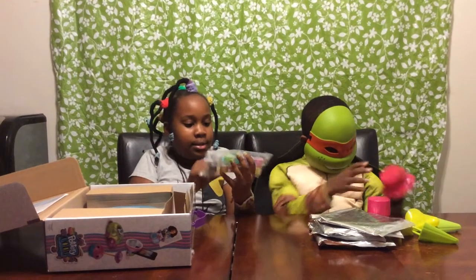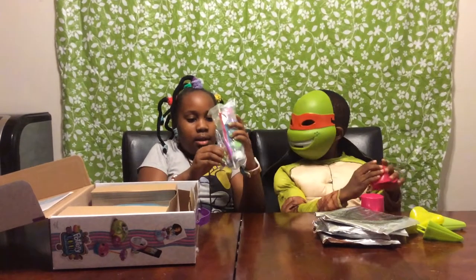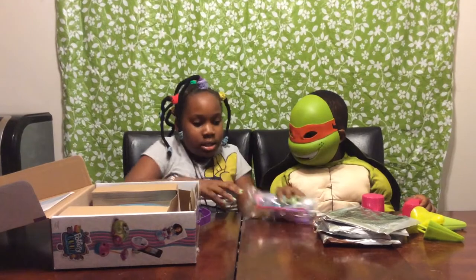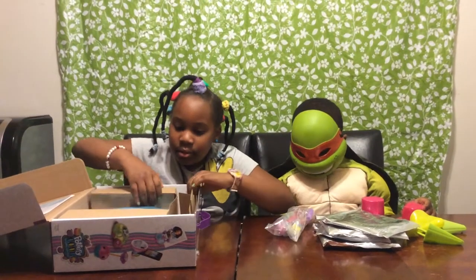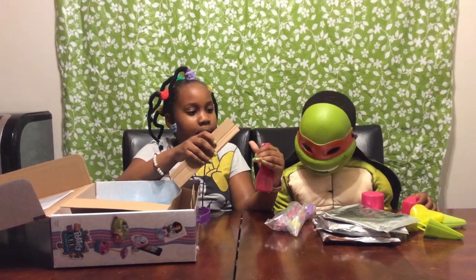I think this goes on top of it. And then here's the paint and something squishy — actually, this is not squishy. I guess there's something in the paint, which is 10 paints, I guess. And then here's the spray bottle, which they said would be in here.